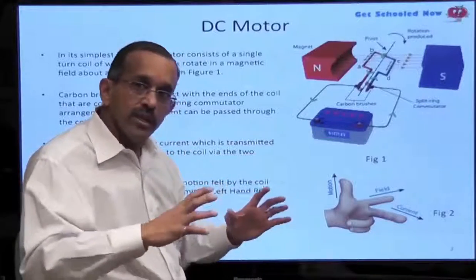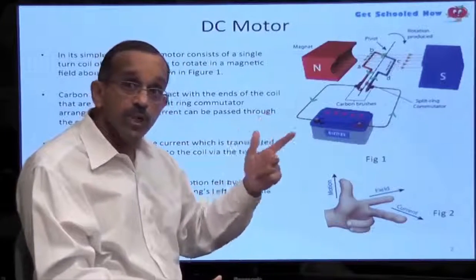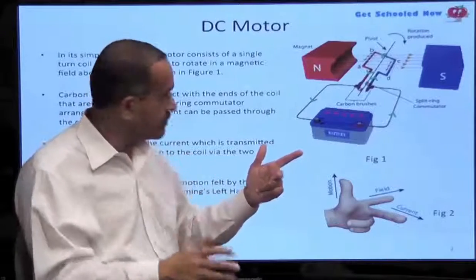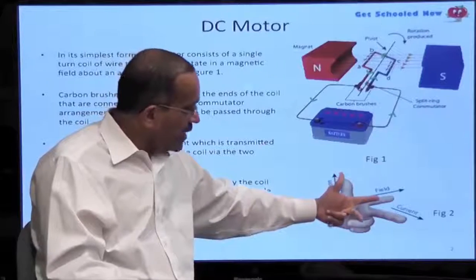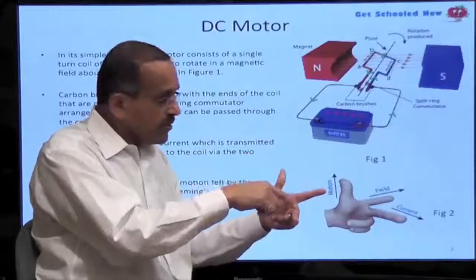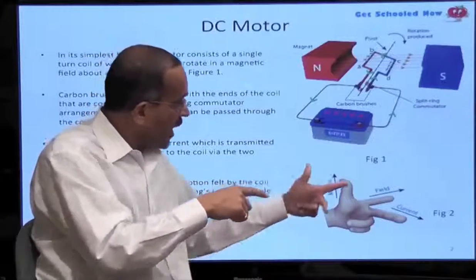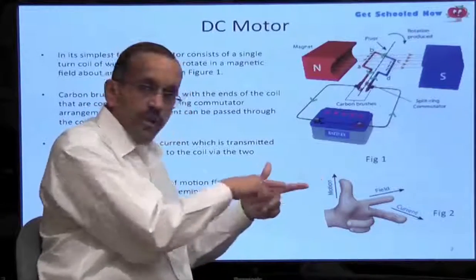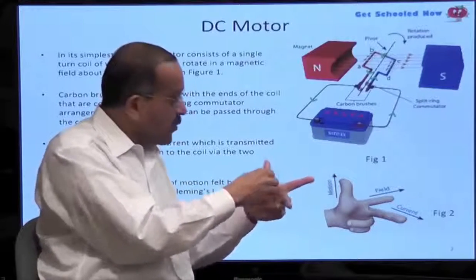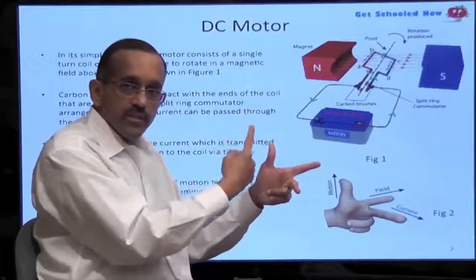Before we dive into it, remember the lesson from Fleming's rule, especially the left hand rule for Fleming, which applies to motors — DC or AC. All three fingers are orthogonal to each other, meaning they are 90 degrees. The index finger points in the direction of the field, the middle finger represents current, and the thumb gives the direction of motion — which is in the upward direction.